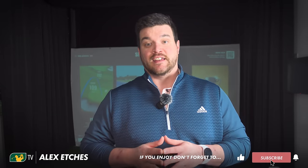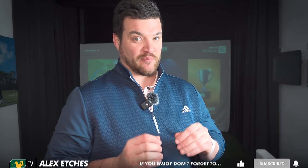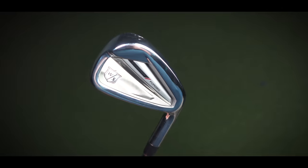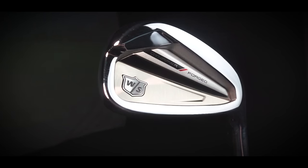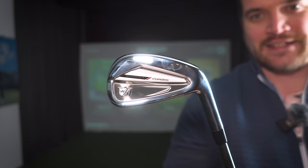Hey guys, I'm back and we've got all the new product releases still in front of us, starting with today's little number. Some say if this product was stranded on a desert island it would just charm its way back to shore. Others say at the moment of impact with this product you get a scent of coconut. All that we know is that today we're testing the new Wilson Dinopower Forged irons.